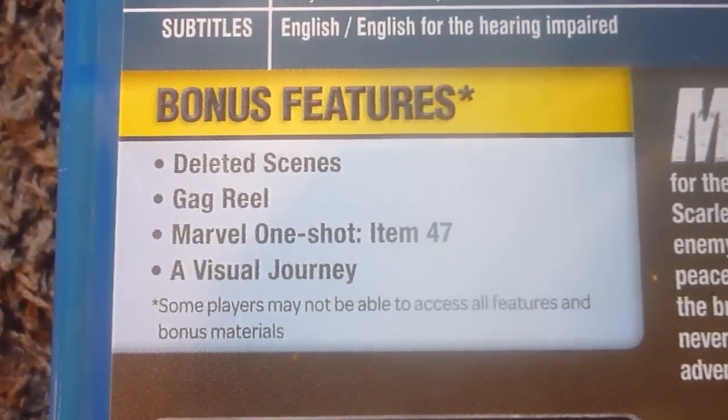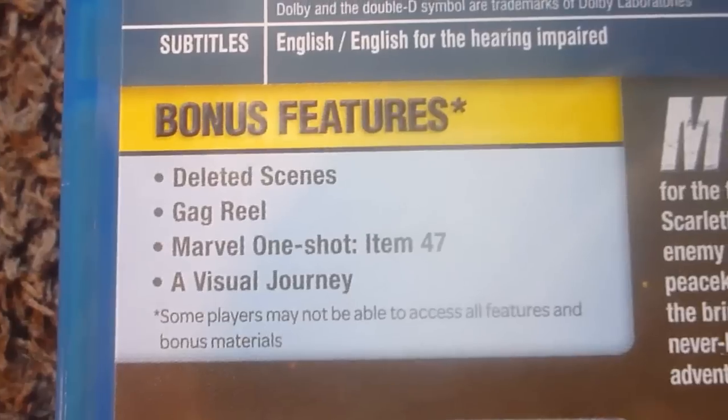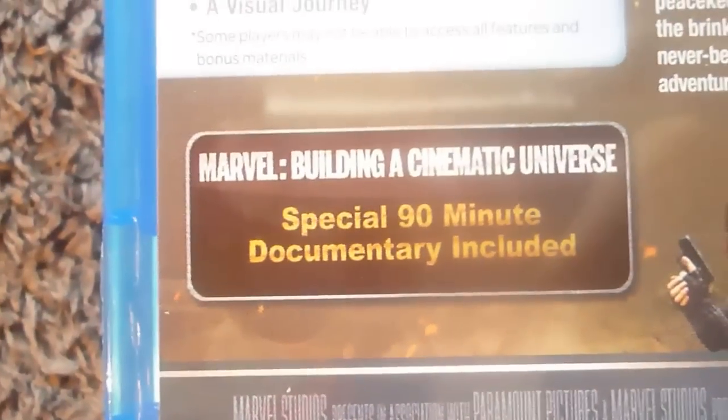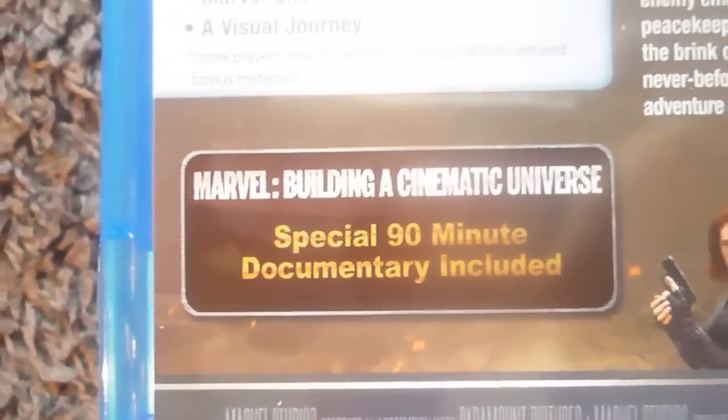With the bonus features, you've got deleted scenes, gag reel, Marvel One-Shot Item 47 which is a short film, and a visual journey. For the Sainsbury's exclusive, we have 'Building a Cinematic Universe', a special 90-minute documentary, which I'm really looking forward to watching.